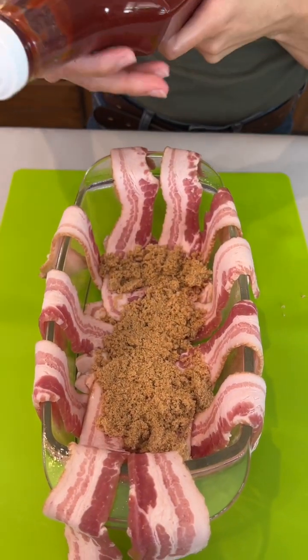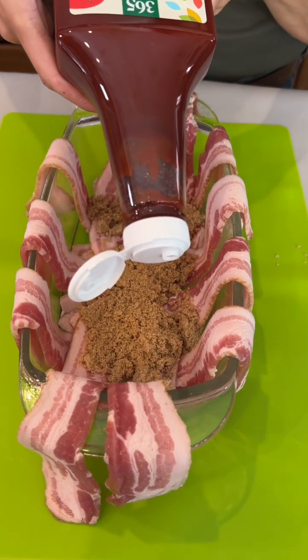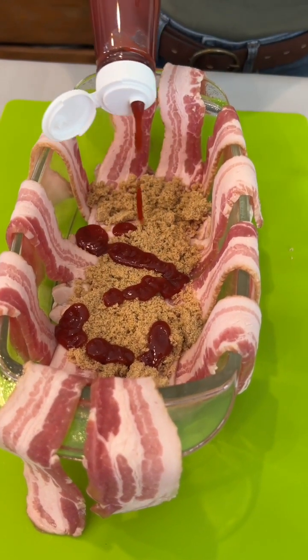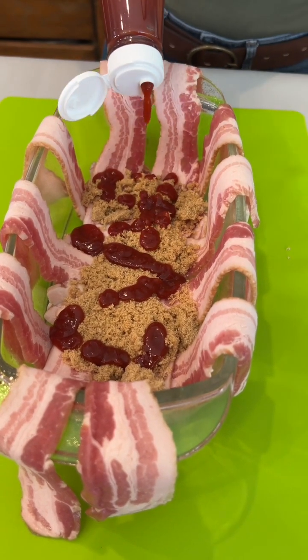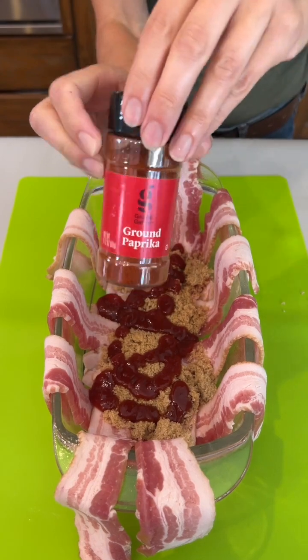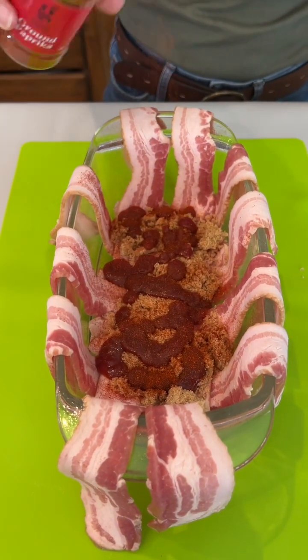Ketchup — just going to give it a nice little layer there. A little bit of paprika, right in there.